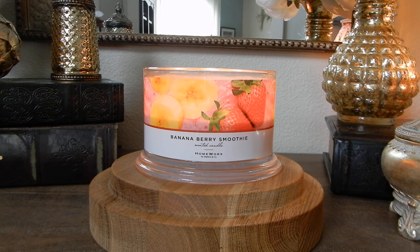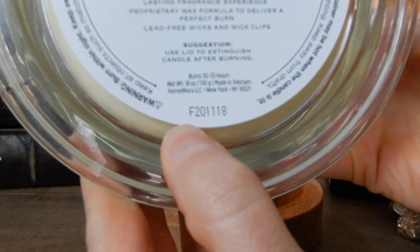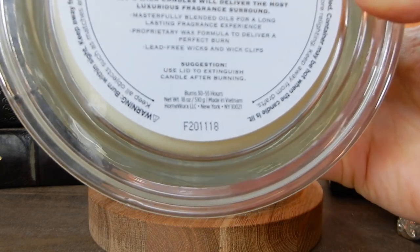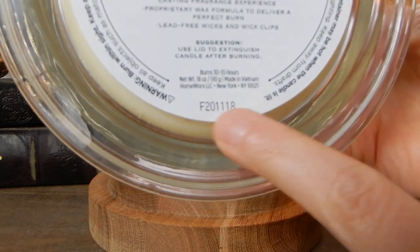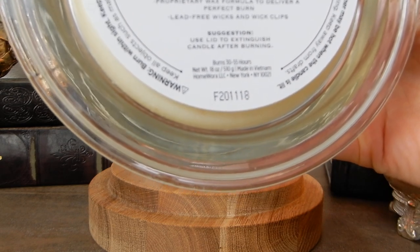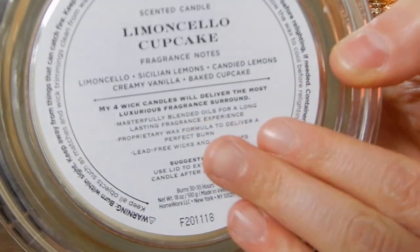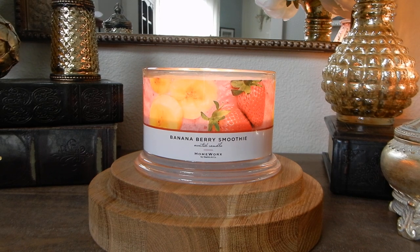Let me grab another Homeworks candle here — I'm going to show you on this Limoncello Cupcake where you can find out when your candle was poured. Do you see this 'F' here? This means the candle was poured in the fall. The '20' means it was poured in the fall of 2020, and then 11-18, so November 18th of 2020 is when this Limoncello Cupcake was poured. A lot of the spring candles look like they were poured in November of 2021.